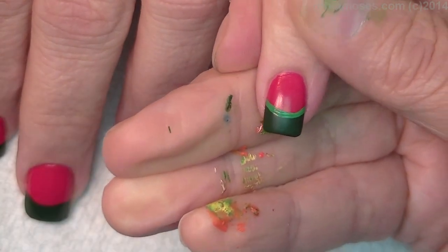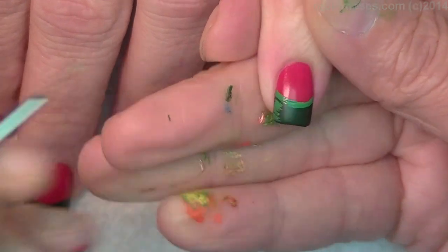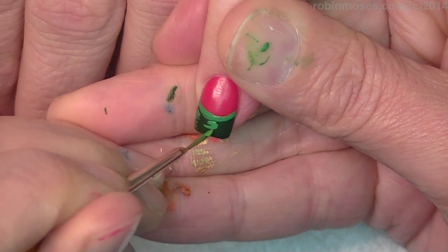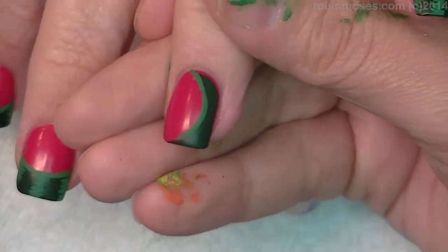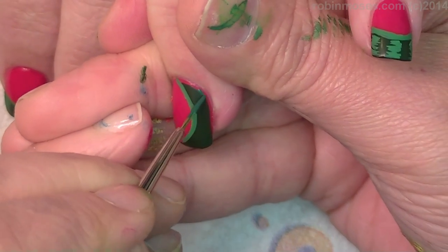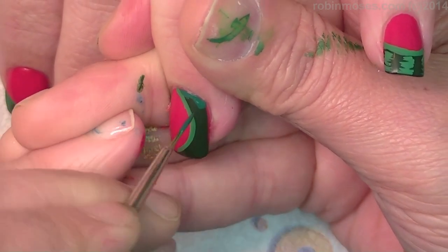And then with the medium green, going in and doing the lines on the watermelon down this side. Now they're calling me. Okay, so we're going to go for time too. So there's a cut there. I'm going to go around with the dark green around here and cover up.